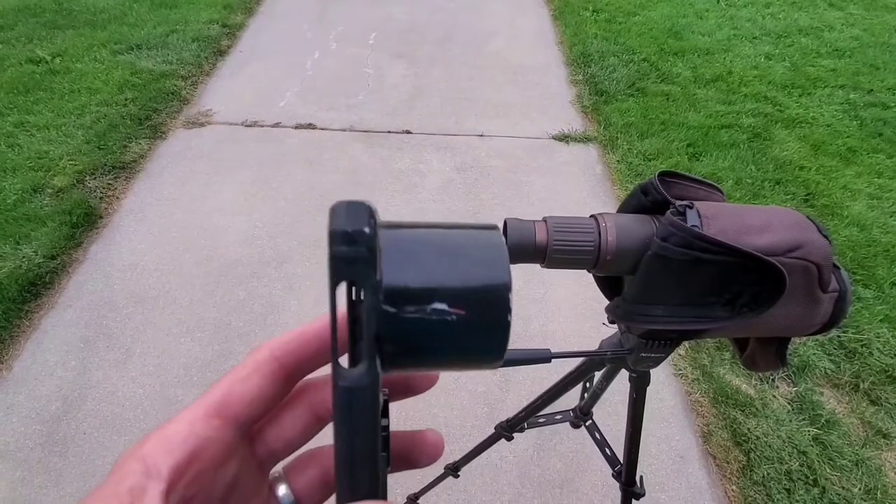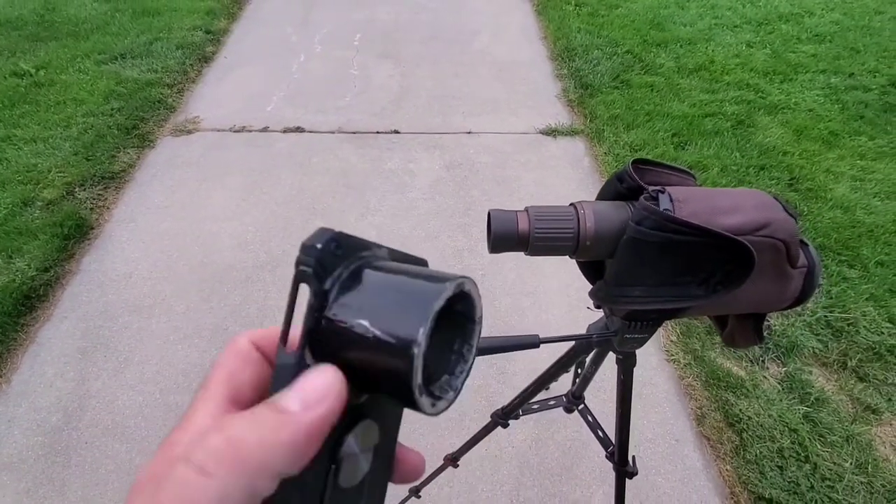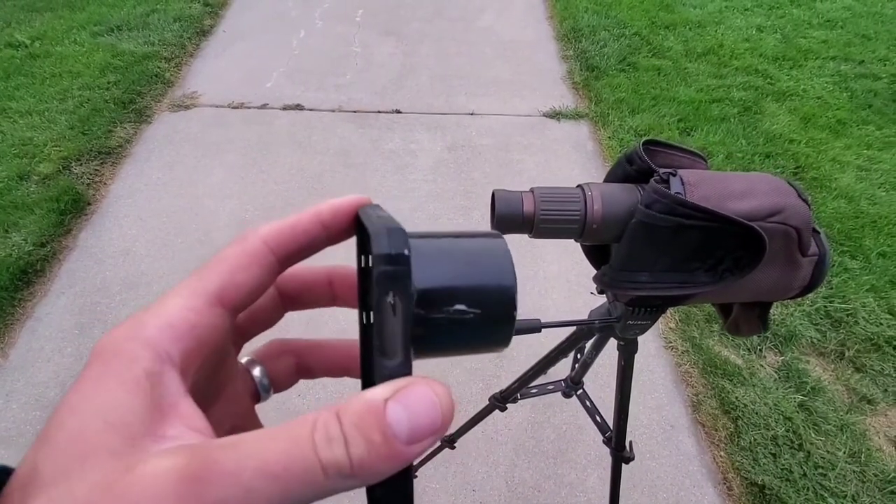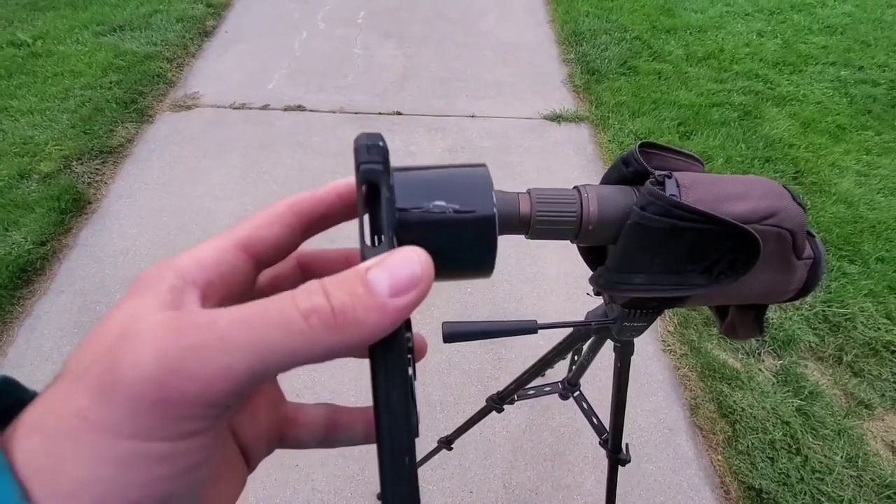This only cost me $5. It's really pretty easy, simple. I just got this $5 case on Amazon.